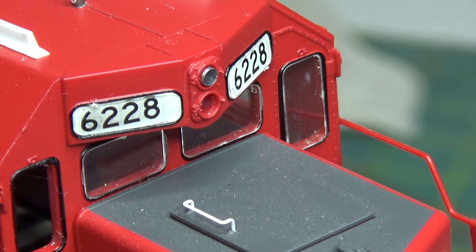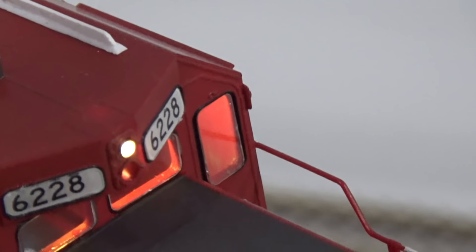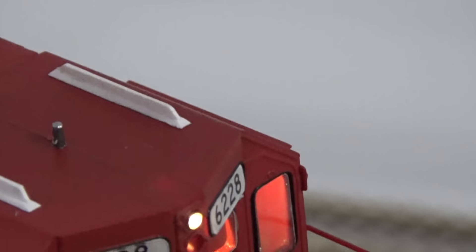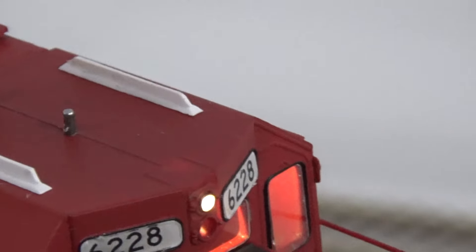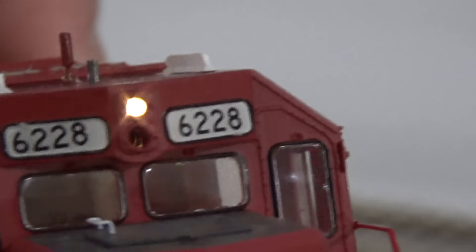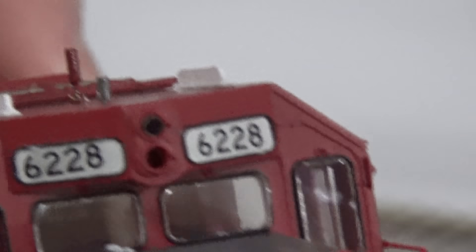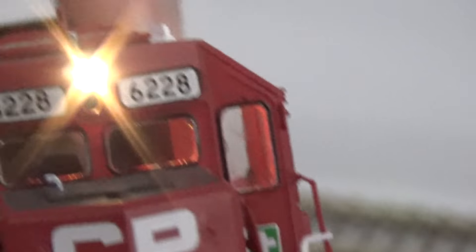Let's see what the light bleed looks like now. It's still shining down into the cab, but we'll fix that with electrical tape on the other side. The main problem of it shining through the housing and into the number boards — that's completely gone. There's a tiny bit near the far end, probably just where it's not fully sealed, and gluing the LED in will clean up that last bit. You also get the bonus that the headlight is way brighter now, because the tinfoil is opaque and reflects light instead of wasting it out the sides. That's going to look awesome with two LEDs in there.